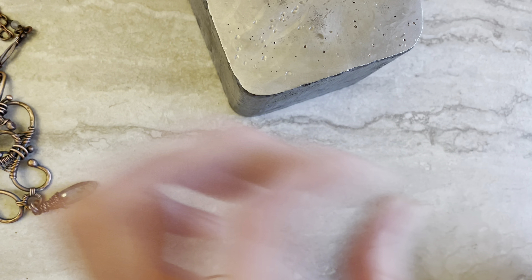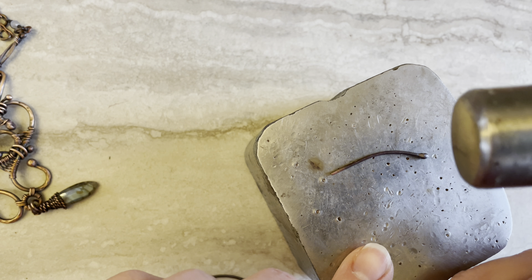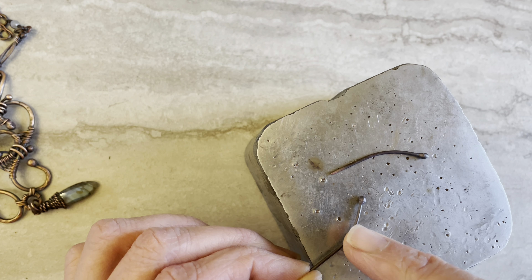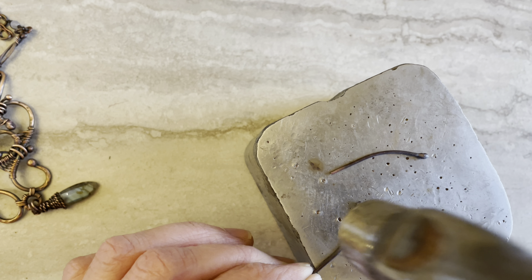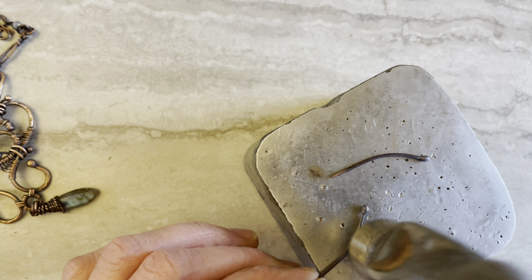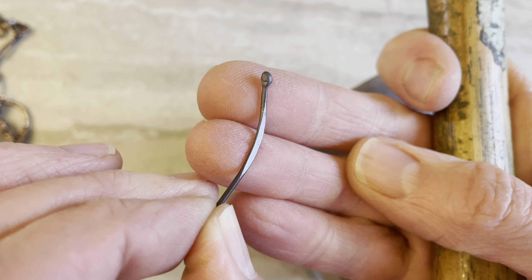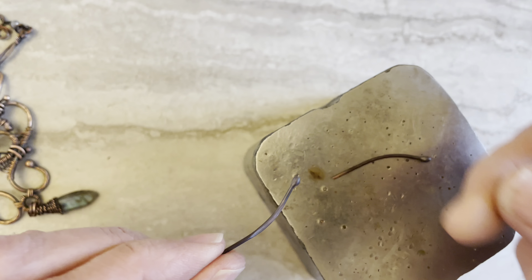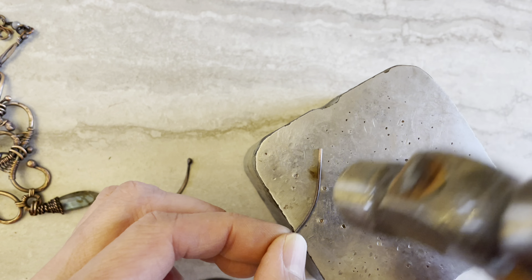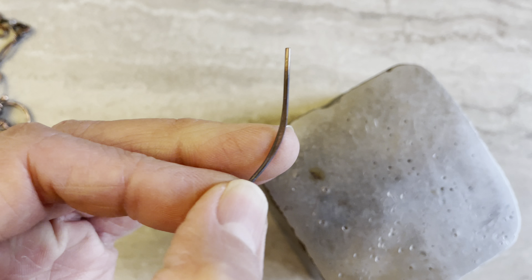After you curve your wires, you need your hammer. I will hammer only this part — I leave the end parts because I want to use them to curve around the other wire. So that is the second link.